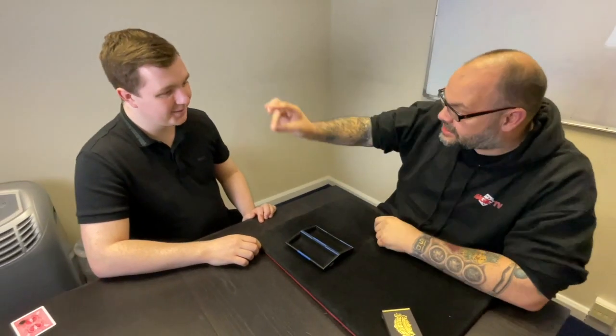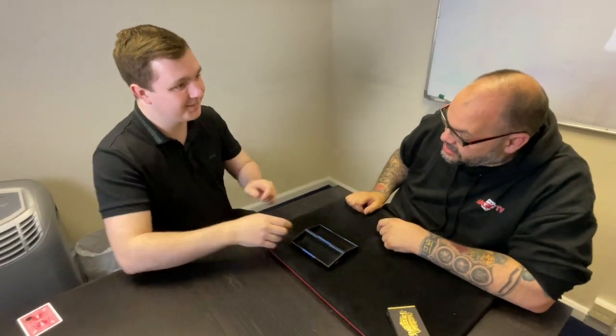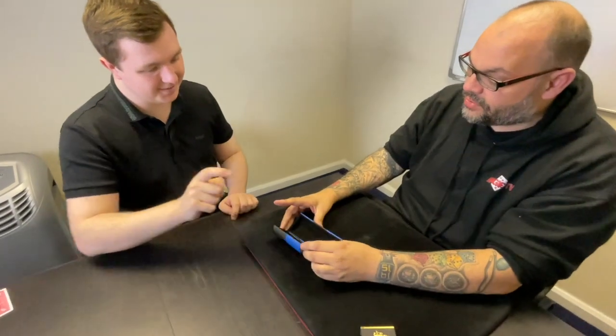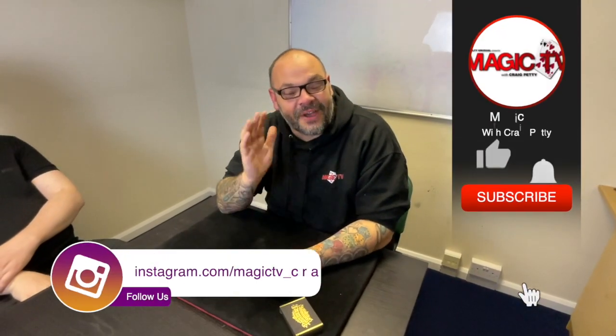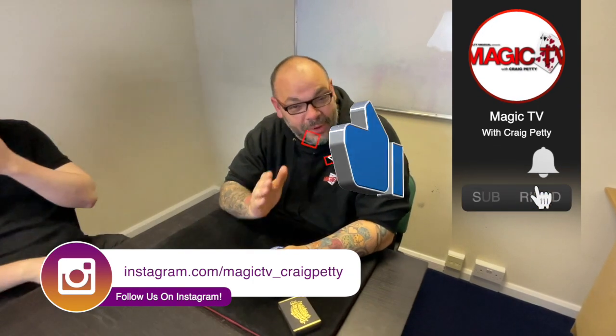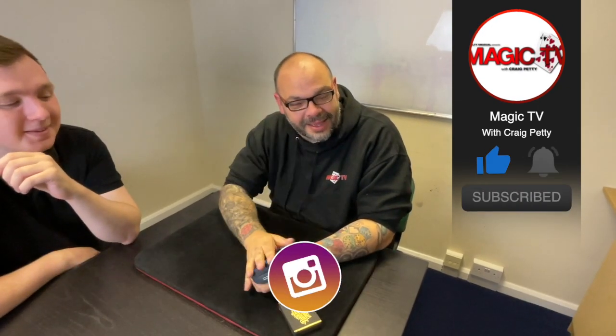How weird is that? Take the glasses off, put them inside the case. When you take the glasses off and press the button, everything goes back to normal. You see, it was just because of the glasses. Anyway, thanks very much. Thanks for watching. Let me know what you think in the comments down below. Want to see more videos like this? Like the video, subscribe to the channel. I'll be back again tomorrow at 6 o'clock with another Magic Live. See you then.